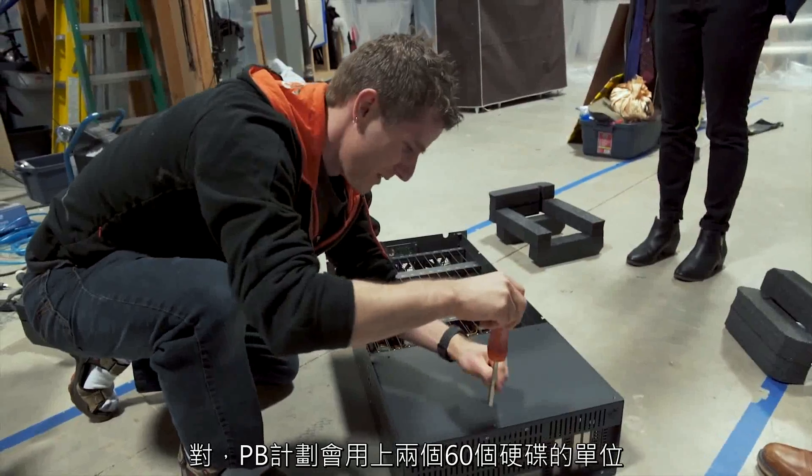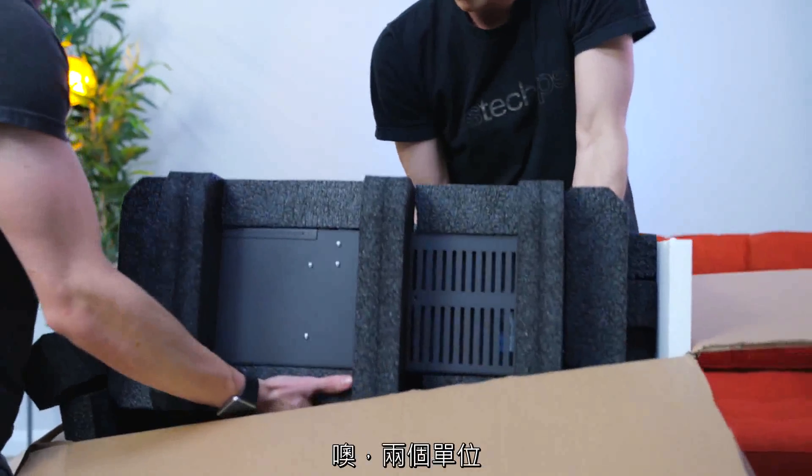Like, how big is the Stornator? This one is actually not that big — this is their all new AV-15. You actually have a bigger version of this for your petabyte project, right? Yes, the petabyte project is using two of the 60-drive units.